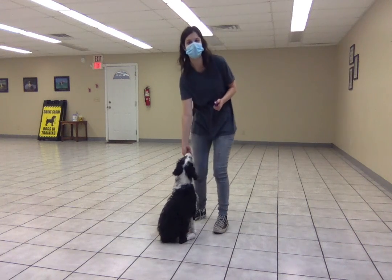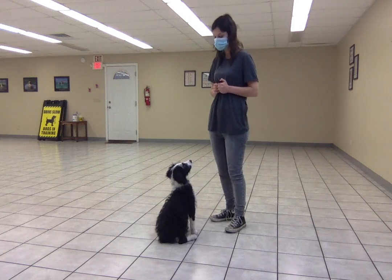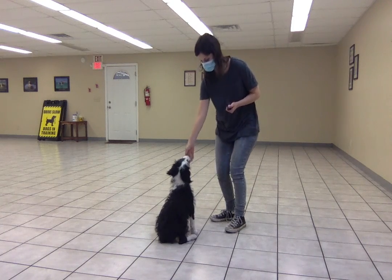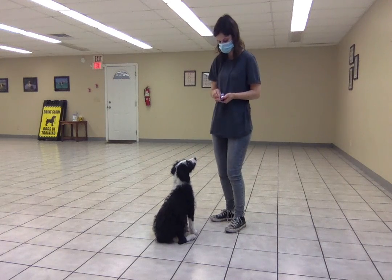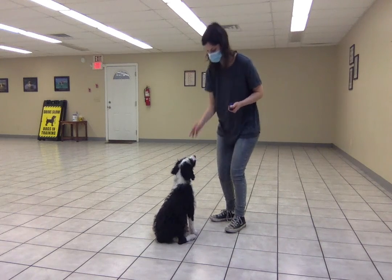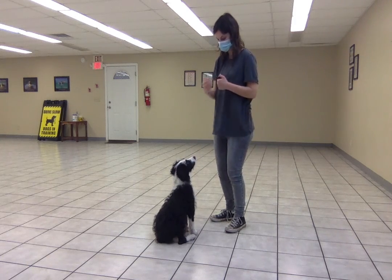Quincy and I are working on a very basic stay. So when he's in a sit or a down, I say stay, and then I start feeding him treats very quickly, one after the other, while he holds that position. And then when I'm done feeding him a few treats, I release him.